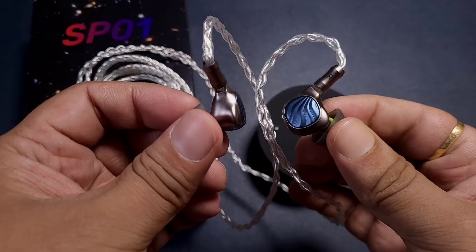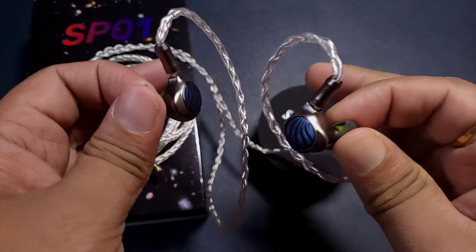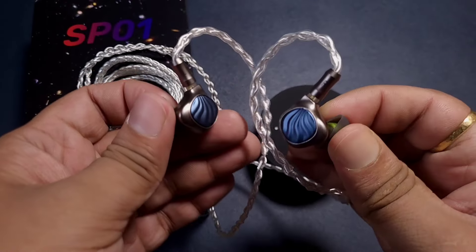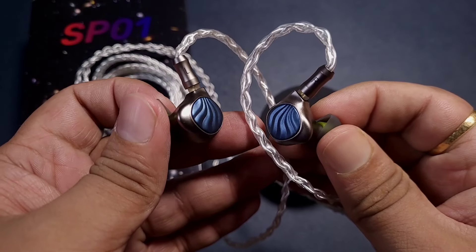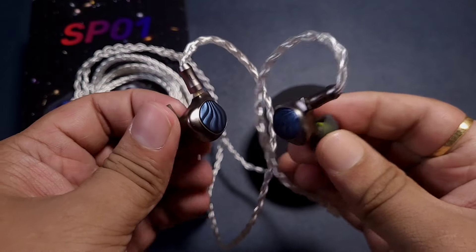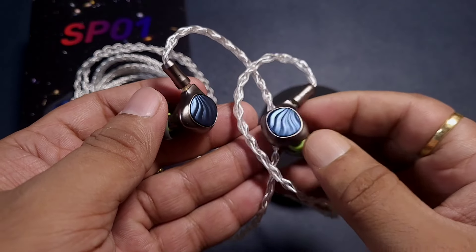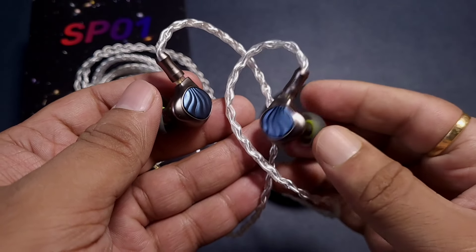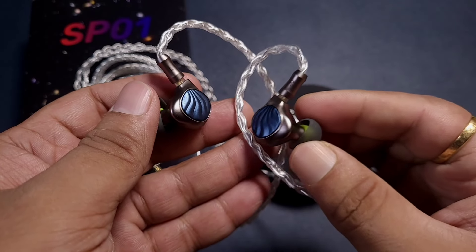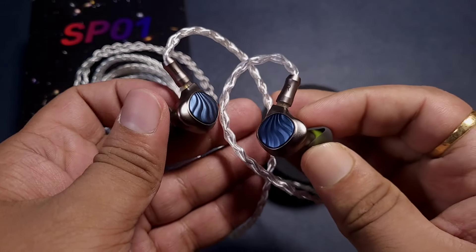The treble is not very airy — it feels a bit on the warmer, fuller, thicker side. Notes are heavy and not very agile, but for a $90 IEM that's acceptable and it still sounds very good. I wouldn't say it sounds dark, but there is a slight lack of energy compared to the mid-range and bass — unlike the Letshuoer S08 which feels noticeably darker.